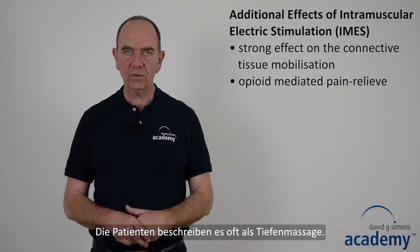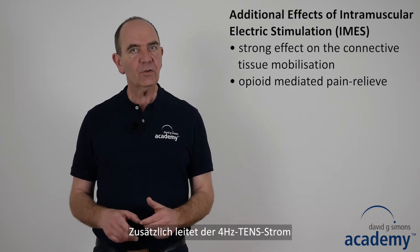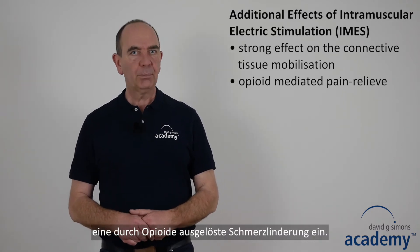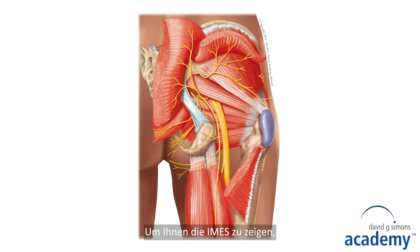Patients often describe it like a deep massage. In addition, the 4 Hertz TENS current induces an opioid-mediated pain-relieving effect. To show you intramuscular electric stimulation, I have chosen the gluteus minimus muscle.